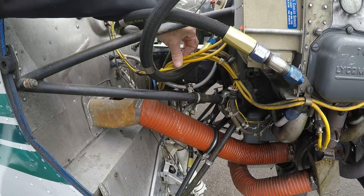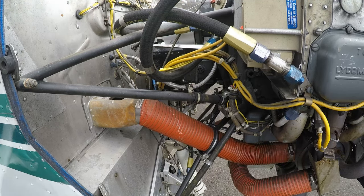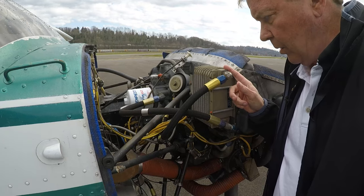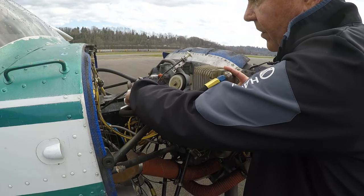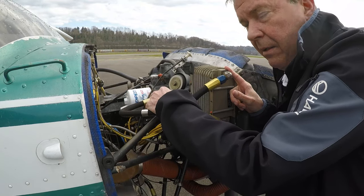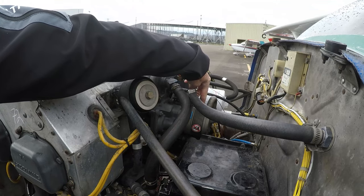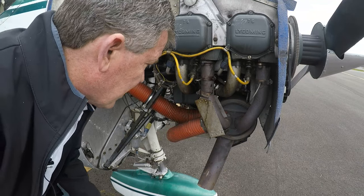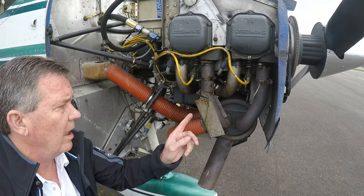Some of the other components in here: here's the magneto harness, with wires going to two spark plugs per cylinder, which is good for fuel-burning efficiency and redundancy. This here is the oil cooler. You can see the oil pump and the oil filter right here — brand new oil on this one, ready to fly. And here is the vacuum pump for the flight instruments.